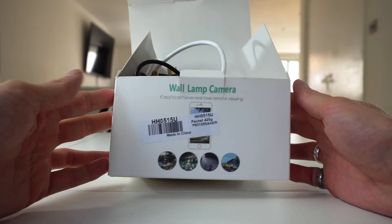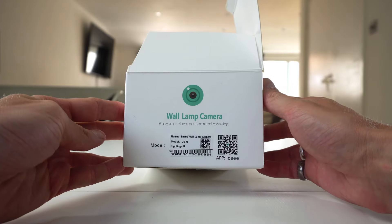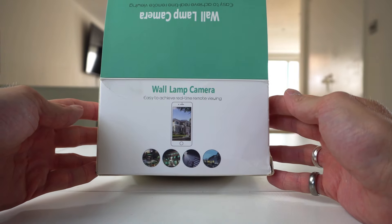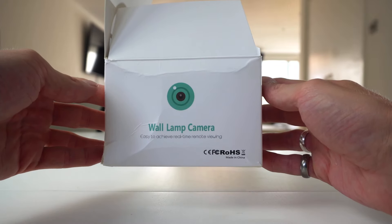Here we have the wall light camera, which records in 1080p. This is a wireless camera that connects to your router and something that you can access from anywhere. This can be used indoor or outdoor.